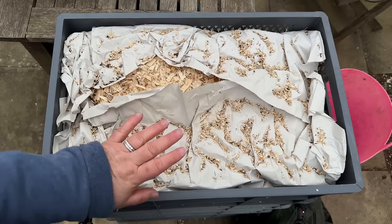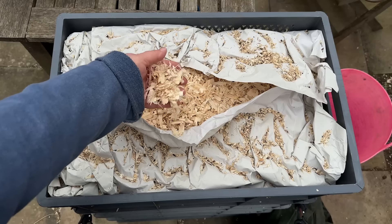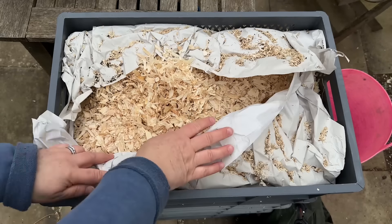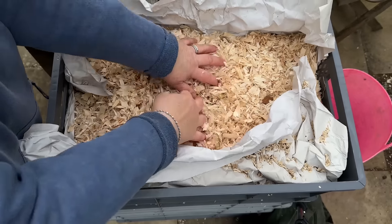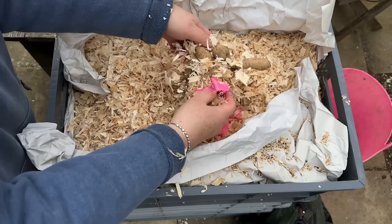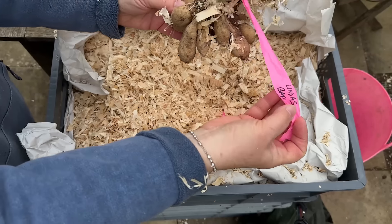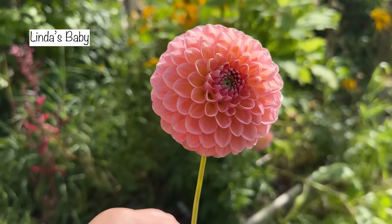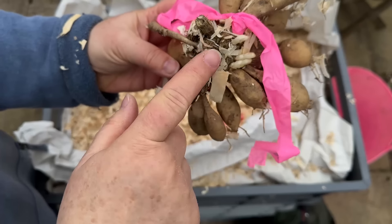This is how we store our dahlias - in crates and in wood shavings, just like pet bedding, and all our dahlias are in here. I store them upside down and I tag them. So this one is Linda's Baby. They come out of storage looking a bit like this - this one has already got some shoots here, so it's waking up.